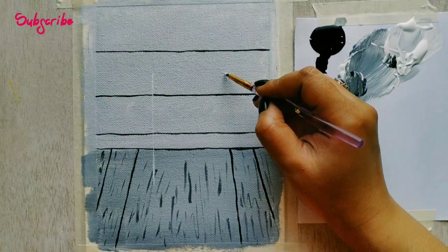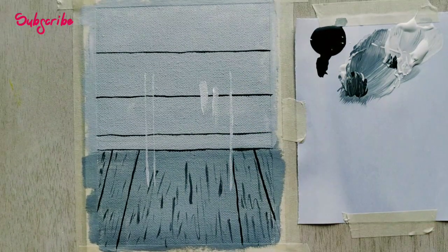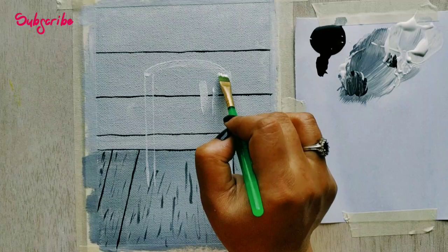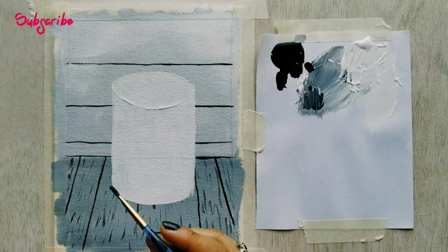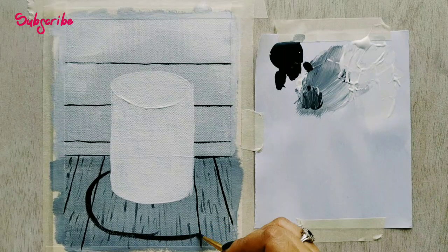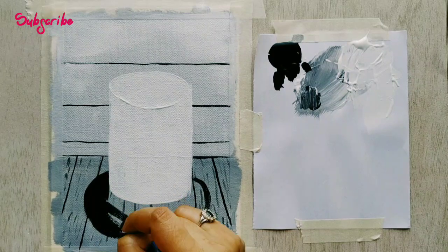Now with the help of white I will begin to make my cake. As the base layer white cake is done, let's make a stand. This will be a black dish on which the cake will be placed.